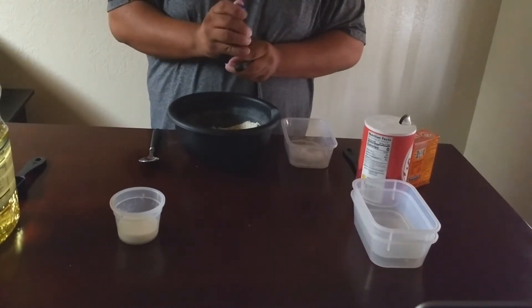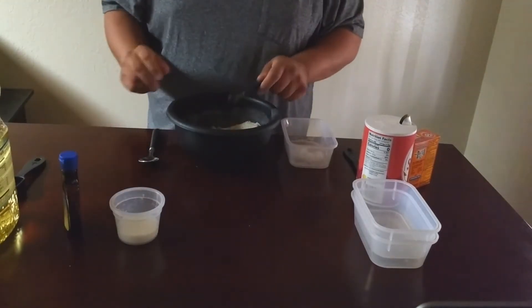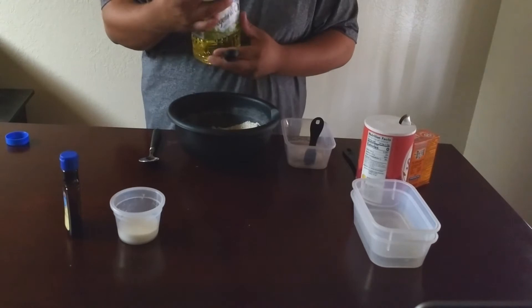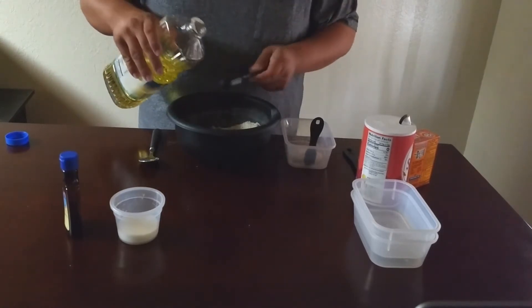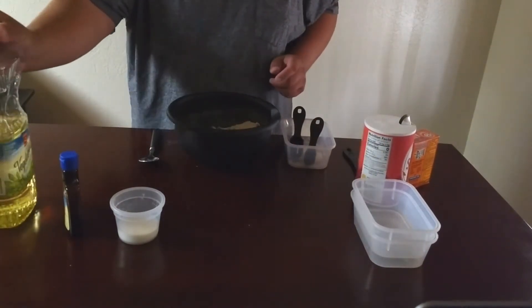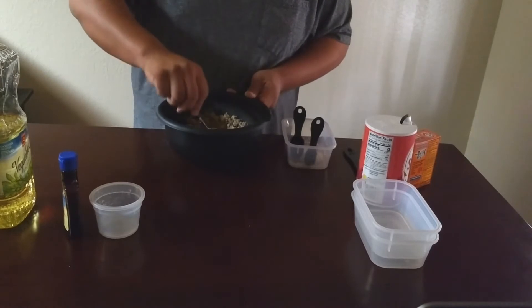Now that that's all mixed, we're going to throw in a teaspoon of pure vanilla extract along with two tablespoons of vegetable oil. You can also use coconut oil if you would like. Then add between three and three-and-a-half tablespoons of milk. We used three and ours came out fine, but if you prefer a slightly more liquidy or softer dough, you can add a little bit more milk to your own personal preference.